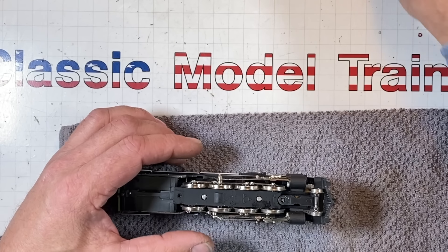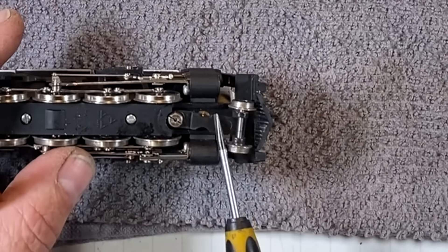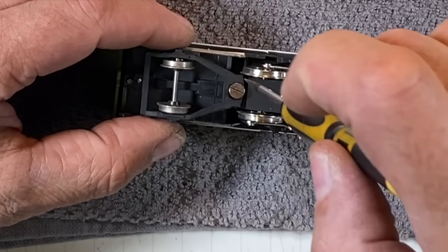There's a lot of room in here where a person could DCC this thing in a heartbeat, if you're into that kind of thing. This one goes back here. Front pilot spring, front pilot, and it's got this shoulder bolt. Back here it doesn't have a shoulder bolt, but there's no spring.